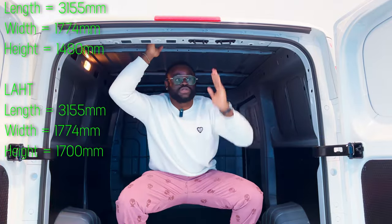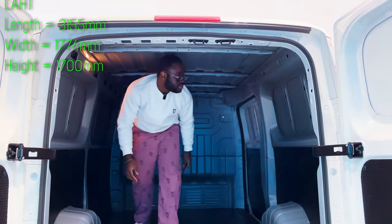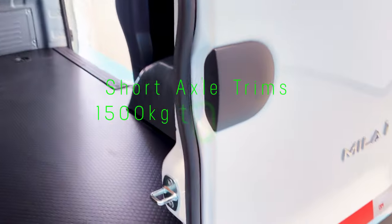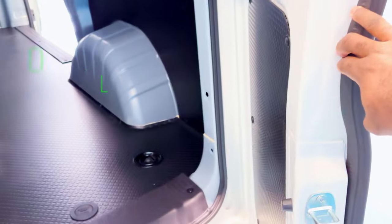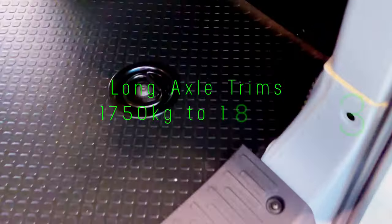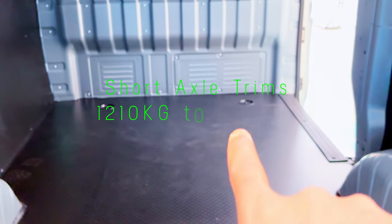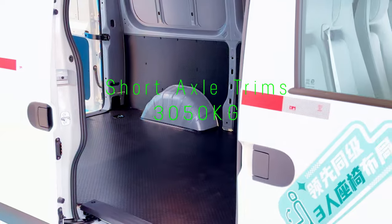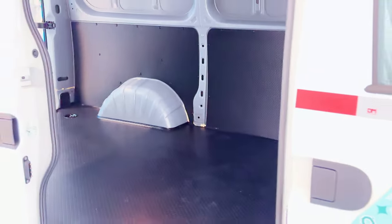The LAHT trim cargo compartment height is 1700 mm compared to 1480 mm for the LALT. For the curb weight — the weight without driver, passengers, or load — short axle trims range from 1500 kg to 1645 kg, and long axle trims range from 1750 kg to 1835 kg. The rated load capacity ranges from 1210 kg to 1420 kg for short axle trims. The gross vehicle weight rating is 3050 kg for short axle trims and 3500 kg for long axle trims.